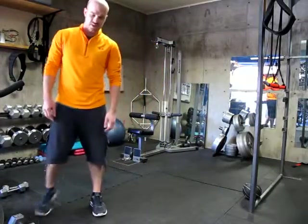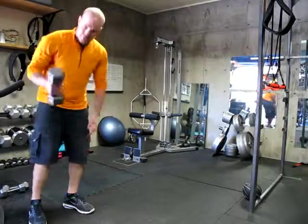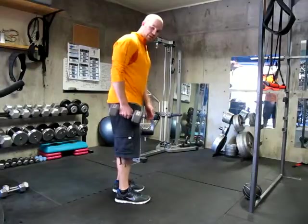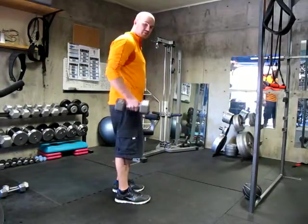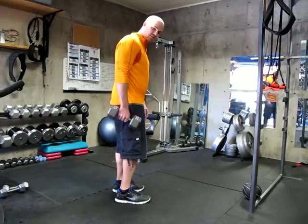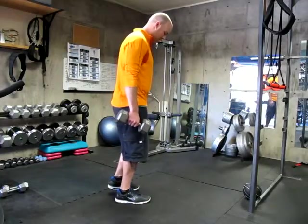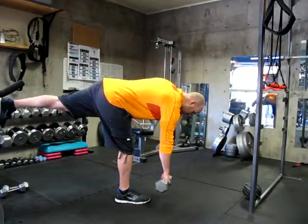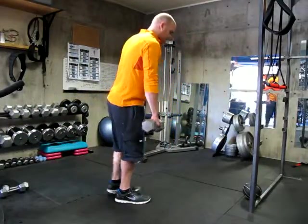I'll show you how it looks from the side and I'll do it with a dumbbell this time. I'm going to do my right leg again and have the dumbbell in my right hand. Slight bend in my right leg, take the pressure off of my left leg, extend my left hip back as my torso comes down, and then come back up.